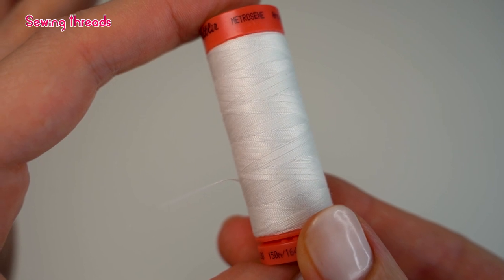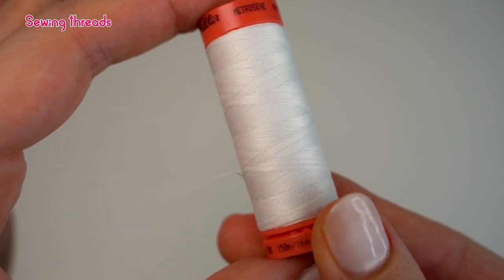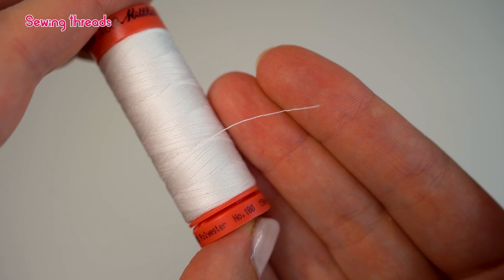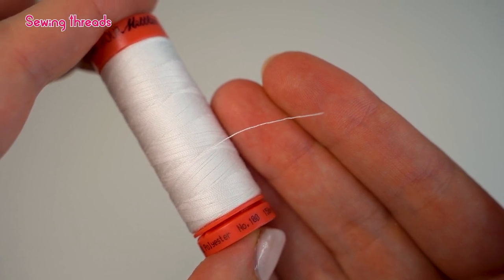Polyester all-purpose thread is very easy to take care of because it can be washed and ironed at high temperatures without shrinking or losing its strength or color. These threads are often constructed as a core spun thread, which means that the single yarns consist of a continuous filament core surrounded by fine fibers. This process gives the thread more strength and minimizes thread breakage while sewing.